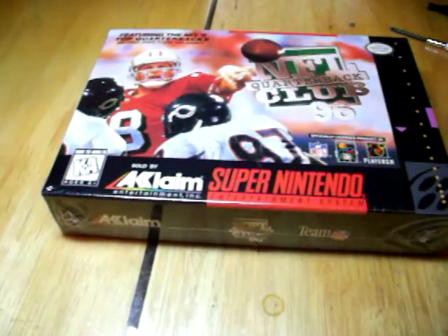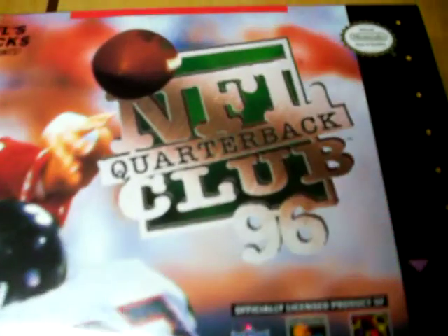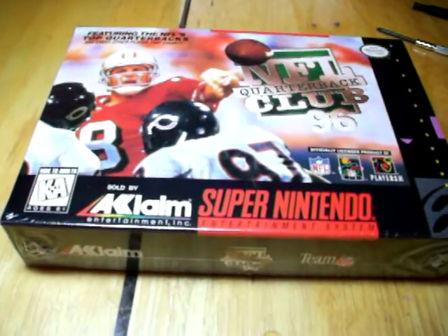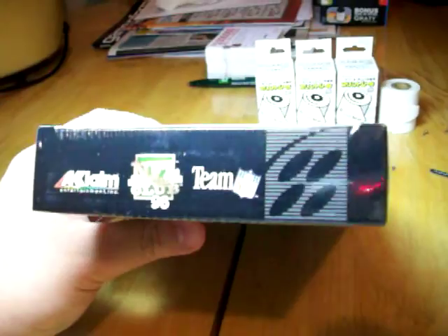Hey everyone, I'm going to do a quick unboxing of a Super Nintendo game. This is NFL Quarterback Club 96. The reason why I chose this game is because it's cheap — there's a lot out there, and this one's in really good condition. Unfortunately, I looked for some unboxing videos and really haven't seen anything that satisfied me, at least not for Super Nintendo. There are a lot of console unboxings, but not really games.